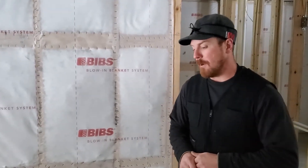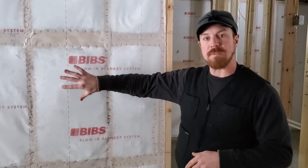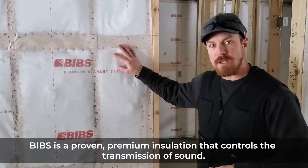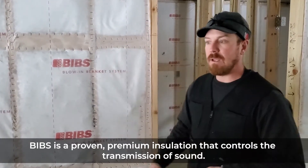Hey, good morning Northern Wisconsin builders. Sam here again with RBI, with another little bit about our BIBS insulation. We love the product — that's all we install. It's got a lot of versatility and a lot of real good things going for it. What I'm going to talk about today is using BIBS for sound attenuation.